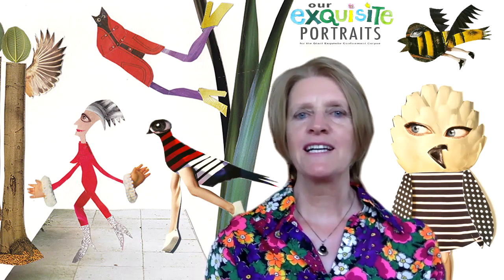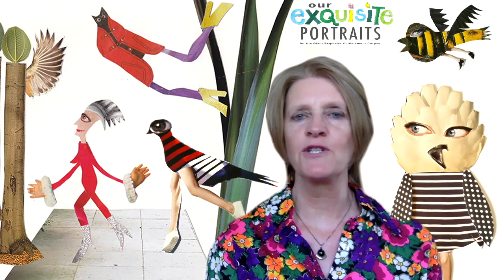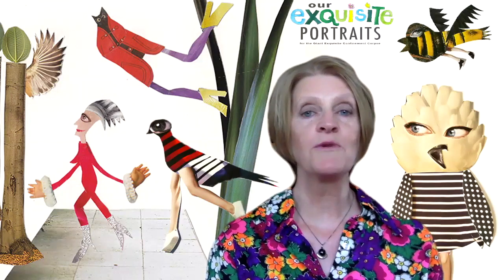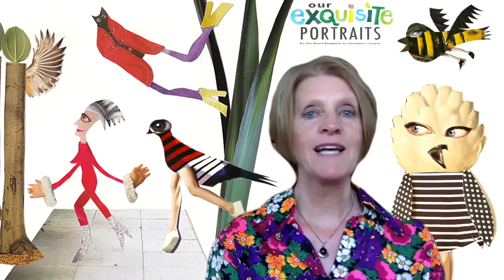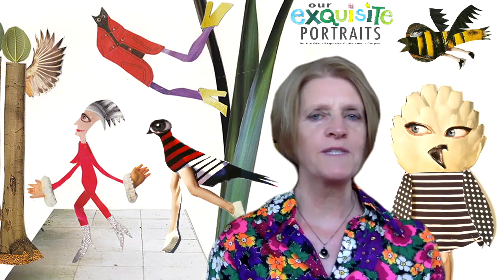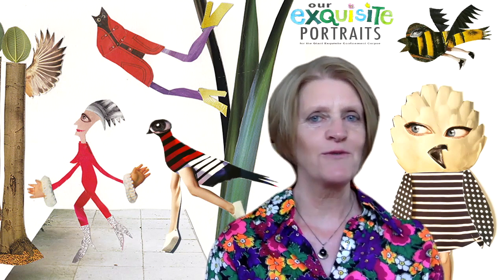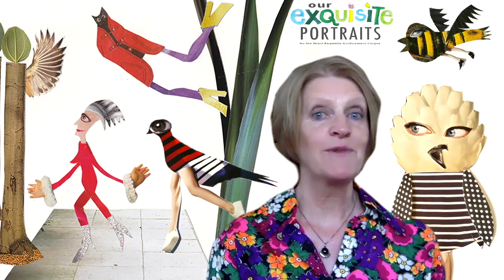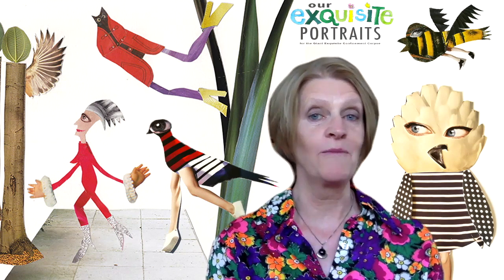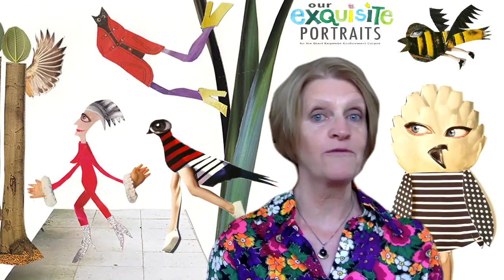This workshop is part of the exhibition Exquisite Confinement Courts. We at Illustrators Ireland hold a yearly exhibition to showcase the amazing talents of our members. For 2020 to 2021, we have teamed up with a group of illustrators from France to create a giant Exquisite Confinement Corpse. It is not as scary as it sounds — it's a wonderful way to collaborate with different artists on a single project. The giant Exquisite Confinement Corpse will be created by illustrators and artists in France and in Ireland, and we need your help.